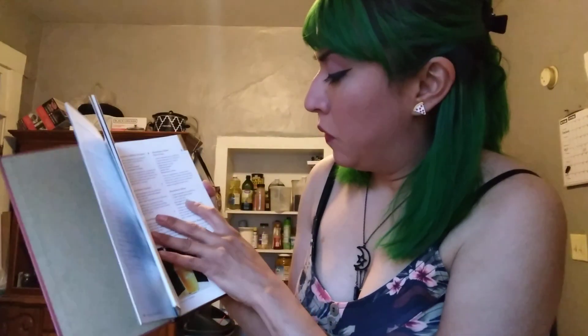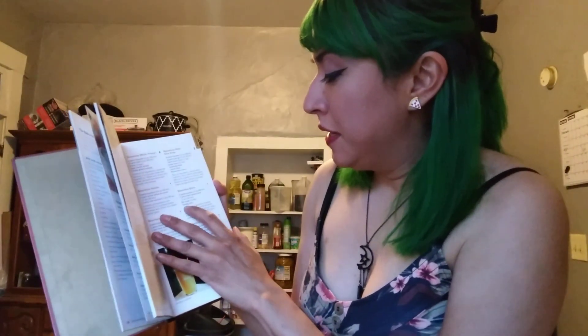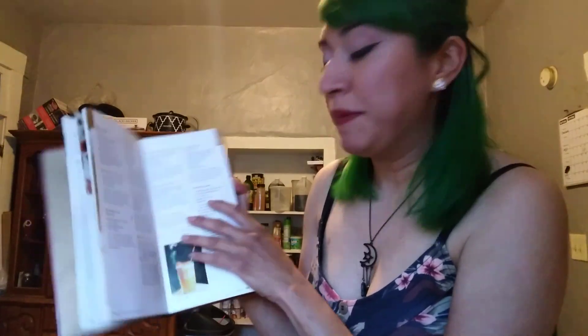Bourbon sour: two ounces of bourbon, one ounce lemon juice, sugar, half a crisp, and an orange slice for garnish. Also, the movie takes place in New York and we're doing the New York Bartender's Guide, so that works.